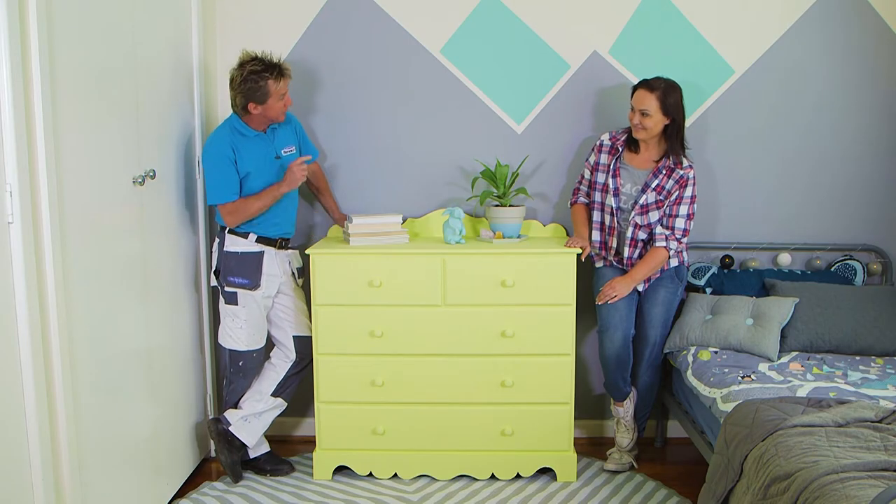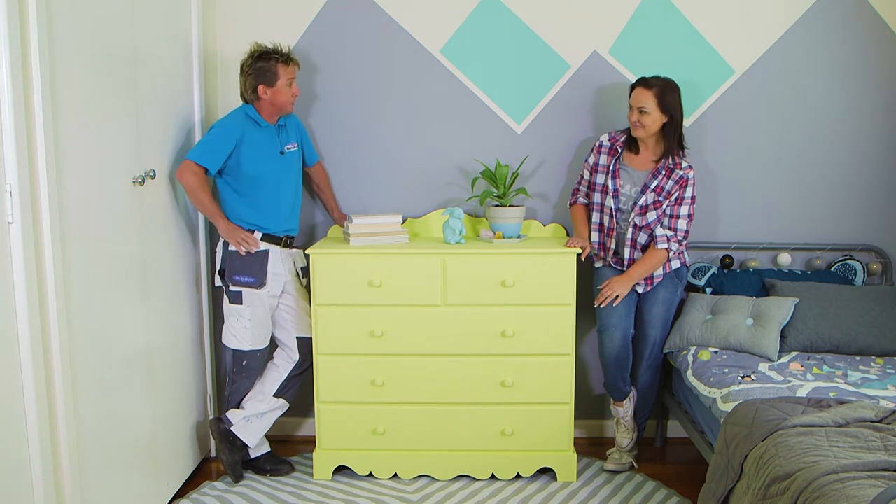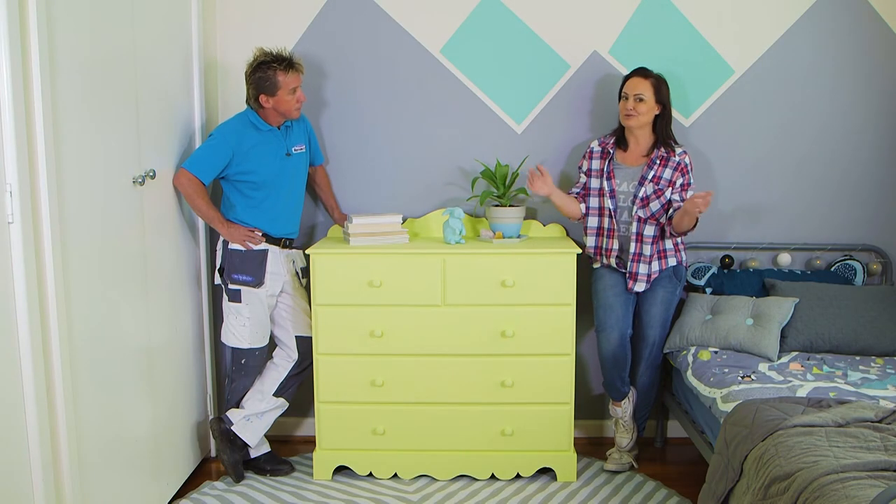Look at the amazing transformation we've done to this piece of furniture. Great choice of colour — it's really renewed the look of the whole room. It was so dull and tired before, and all it took was two steps: we prepared it and then we painted it. Simple.